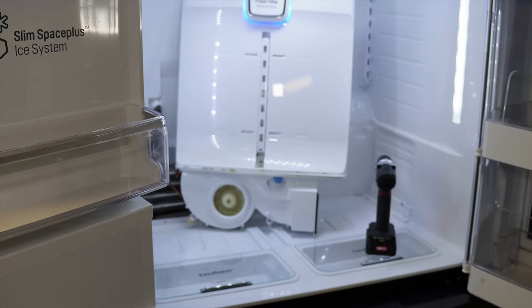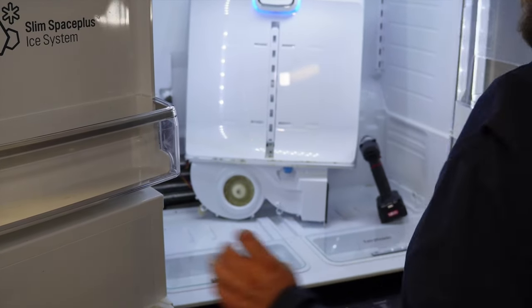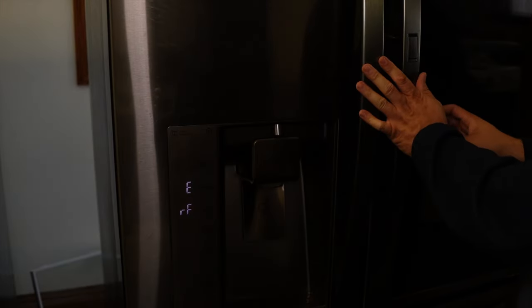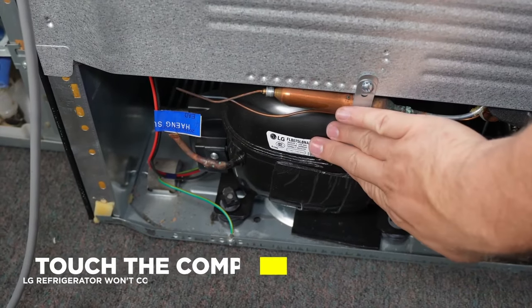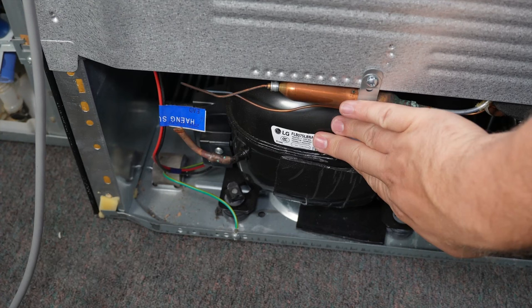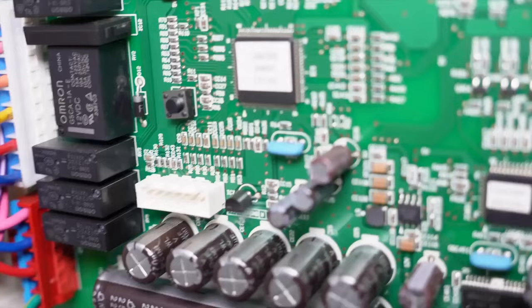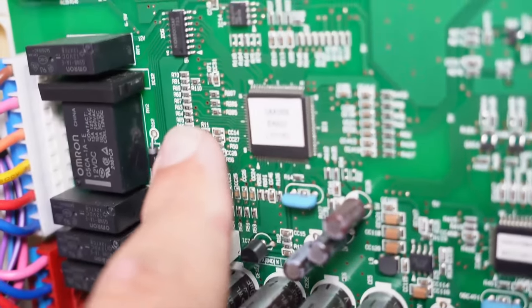If the board beeps, you should see a test mode indicator on the front of the refrigerator — this is now test mode one. This will force the unit to run all fans inside the refrigerator, the compressor, and the condenser fan. With the fridge doors open, you can visually confirm the evap fan is running. Another test at this point: touch the compressor and feel if it is vibrating. If the compressor is not vibrating, a relay or inverter on the control board is bad and needs to be tracked down and replaced — that will vary by LG model.